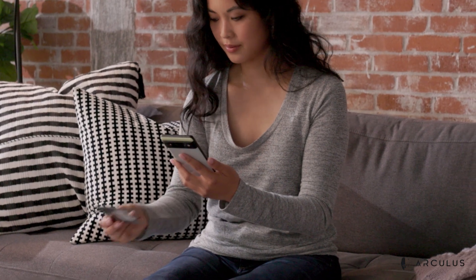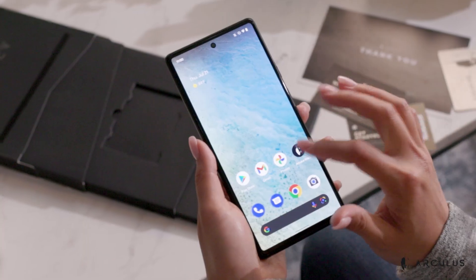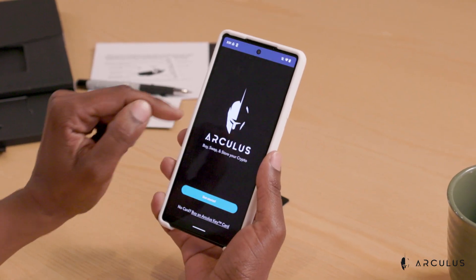Now to create and set up your first account. First, start by scanning the QR code displayed on your getting started card to be brought to getarculus.com, where you will find links to download the Arculus wallet app. After opening the Arculus wallet app, hold the back of your keycard to the back of the phone when prompted. Once the keycard has communicated with your device, you will be prompted to select create new wallet from the menu.